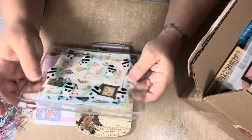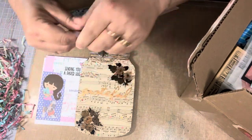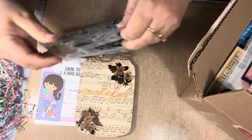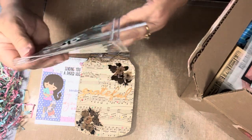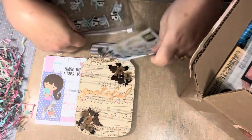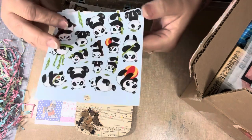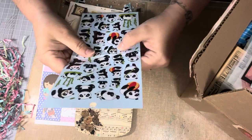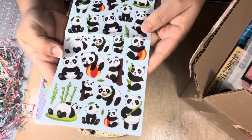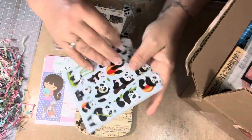And then in here, she knows I love pandas, so she put some stickers. The bag itself has pandas on it — so cute, right? Adorable. I think I'll keep the stickers in here because I like to put stickers on my boxes and envelopes when I'm sending out stuff. Little pandas doing all kinds of things. Adorable. Thank you for those, Elizabeth.